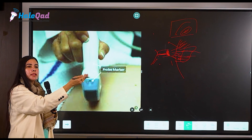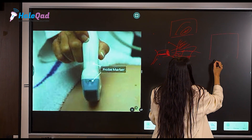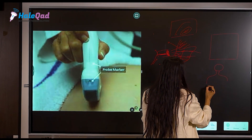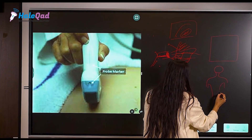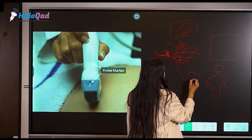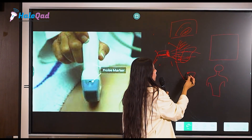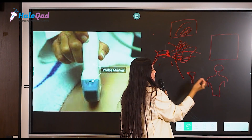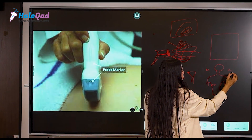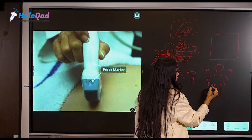If you are holding this marker on the right side of your patient, then your monitor will be representing everything on the right side. Your patient is lying like this, your convex probe is placed on the abdomen, and the marker should be oriented towards the right side of the patient.